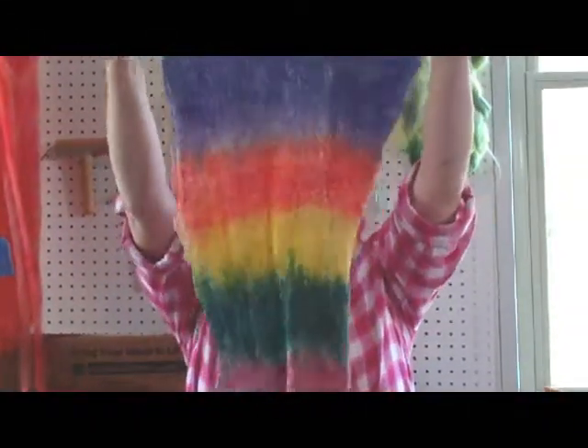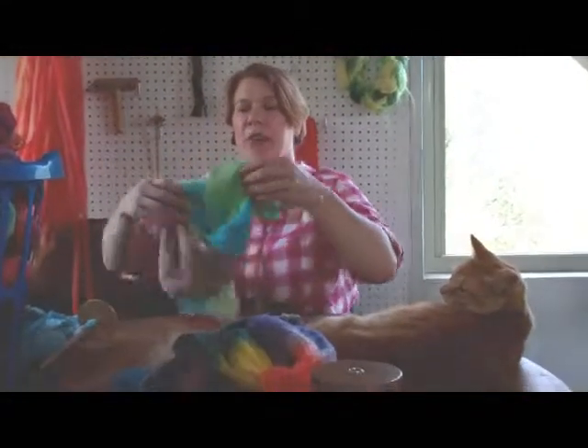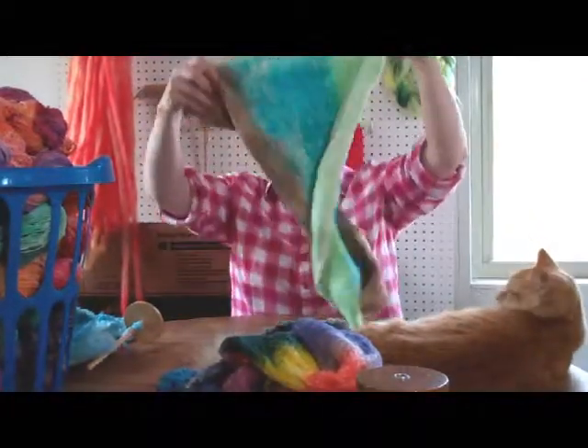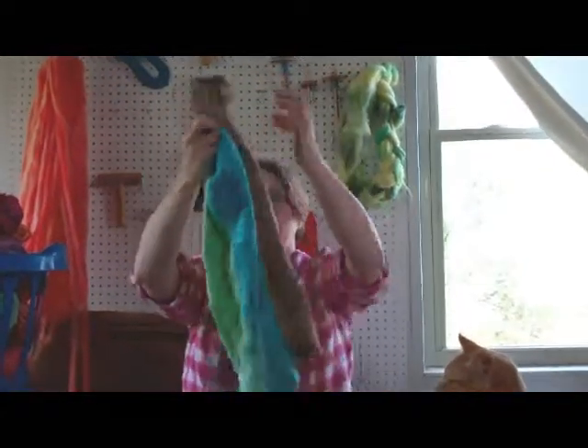Here's a different multiple stripe colorway. And I decided to try doing a gaia colorway so it would kind of match the gaia bats. They're beautiful.